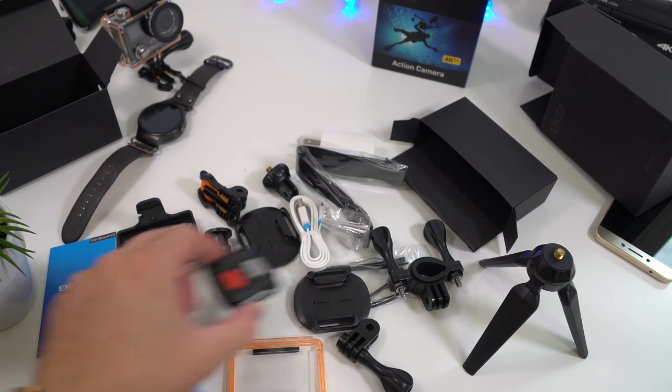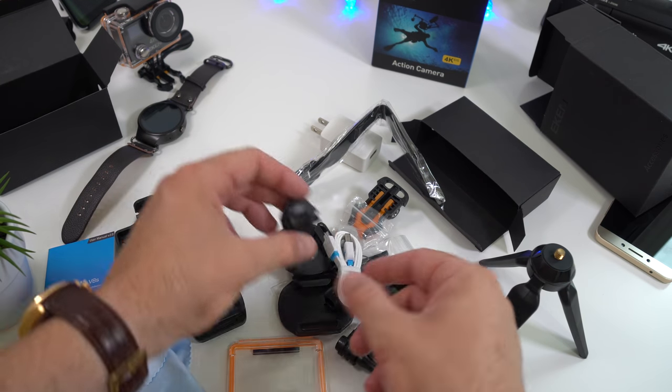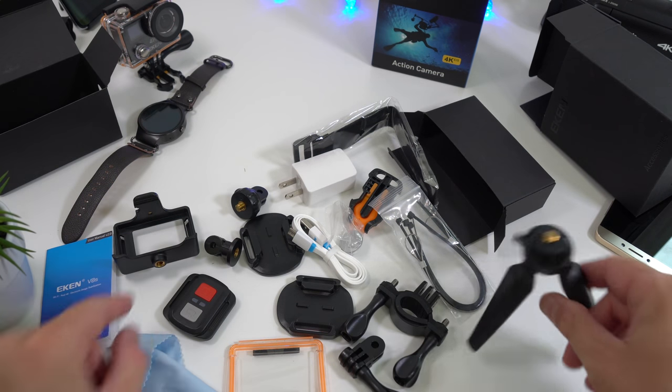Another cool thing we get is a small tripod for the camera, which I haven't seen included with any other action camera. For about $110, I'm quite impressed with the accessories, because we don't usually get anything like this with other cameras in the same price range.